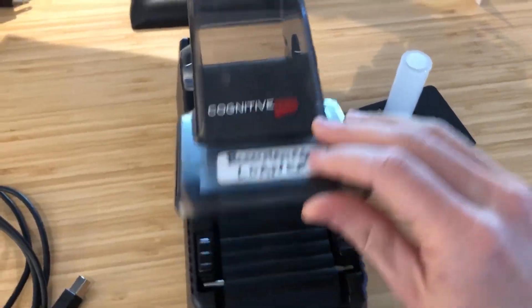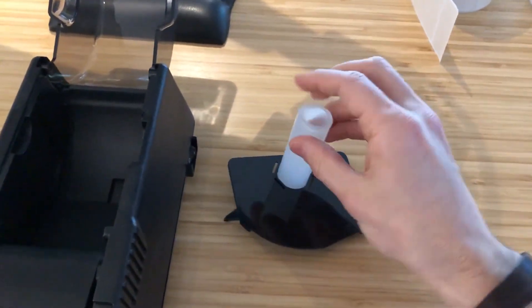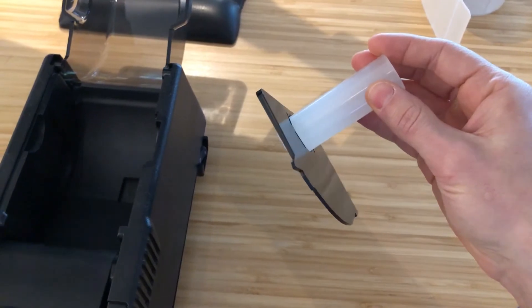You've got your label printing unit with a flip-up cover. It's essentially a dust cover, and there's a roller to keep the labels in place.